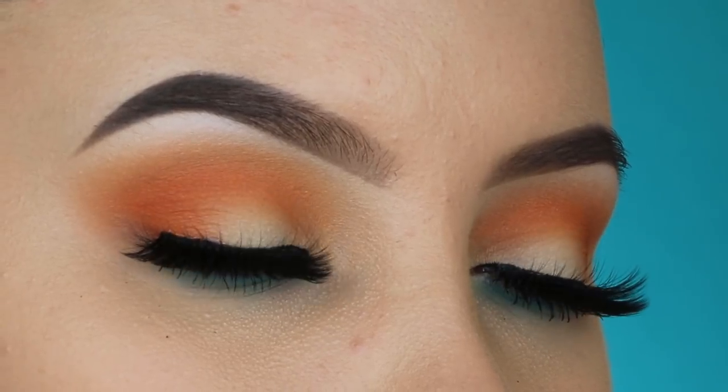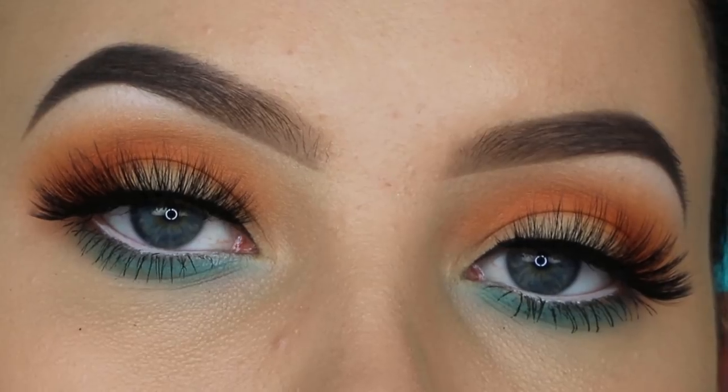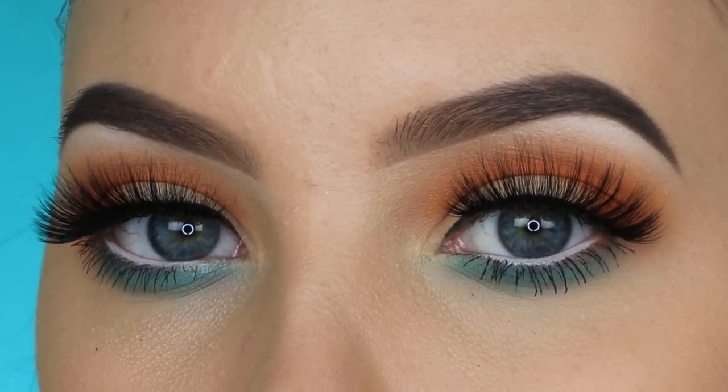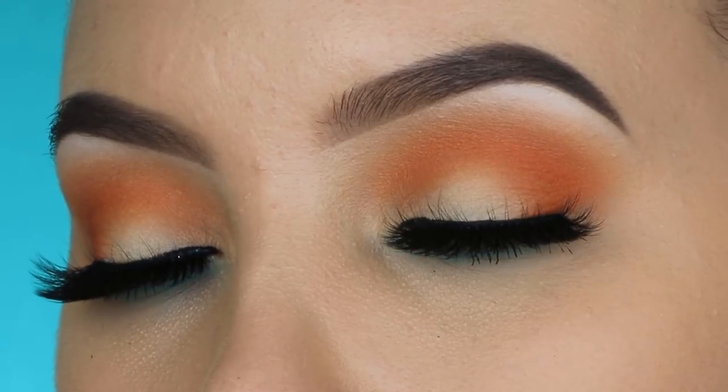For my mascara I use the Tarte Cosmetics Light Caramel Lashes mascara. And here you have the end result! I really hope you guys enjoyed this easy, simple summer-inspired eye makeup look. Don't forget to give this video a thumbs up if you did enjoy, and hopefully I'll see you in my next video. Bye guys!